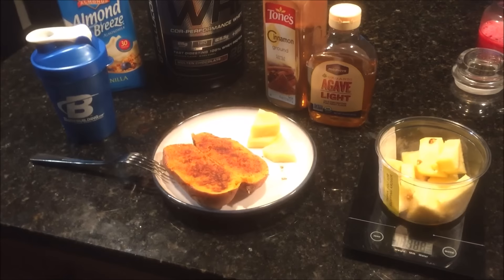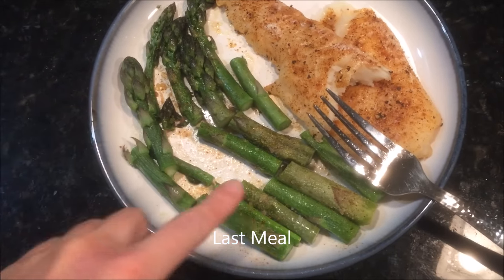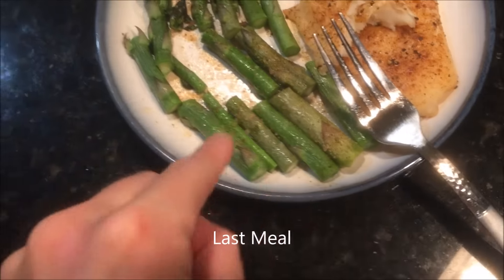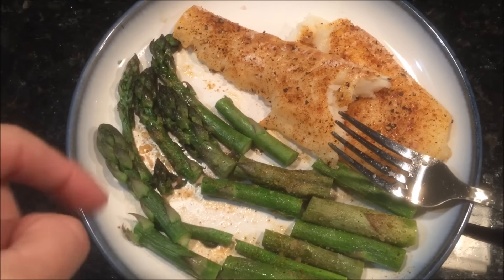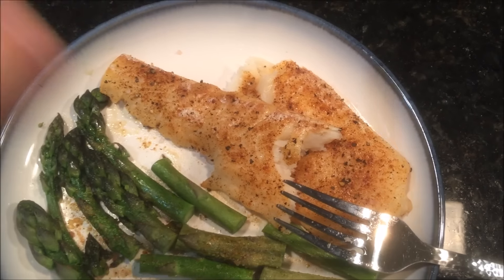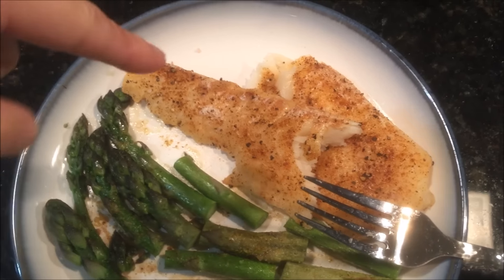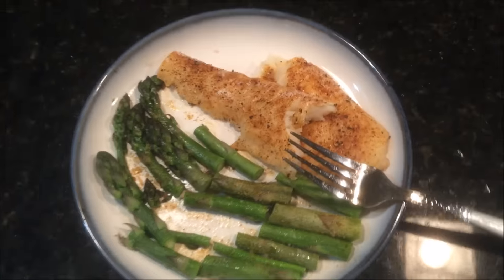The last meal of the night is 6 to 8 giant asparagus spears — seriously these things are fatter than my finger — with a little salt, pepper, and blackening seasoning, alongside 4 ounces of flounder fish that I cooked up on Sunday, also with blackening seasoning. That's going to be my last meal of the night, and that concludes my full day of eating. It's 9:15 right now and I'm about to sit down and start studying.